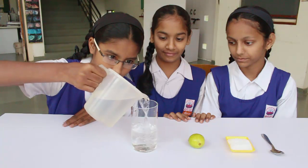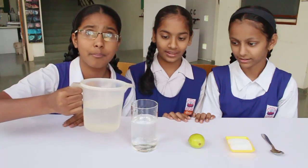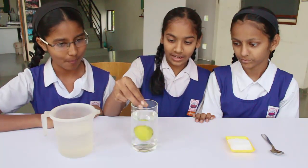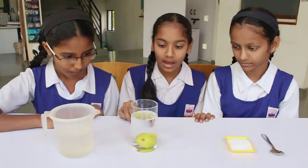Fill the first glass with plain water and then drop a lemon into it. The lemon will sink. This is because the density of the lemon is greater than the density of water.